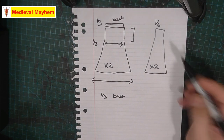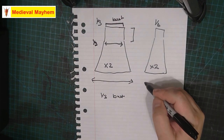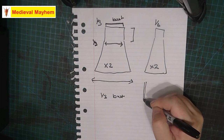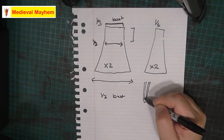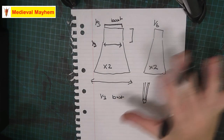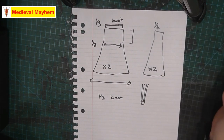The only other thing to add is that the shoulder straps are quite narrow and they tend to loop around like so. We'll talk about those a little bit later, but this is essentially your pattern piece. It's very simple and should only take a couple of hours to make.